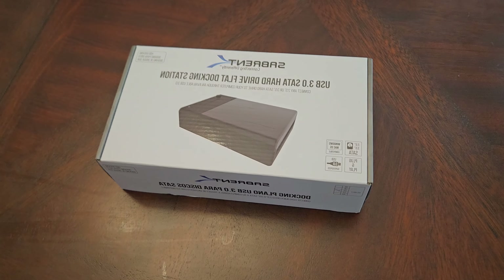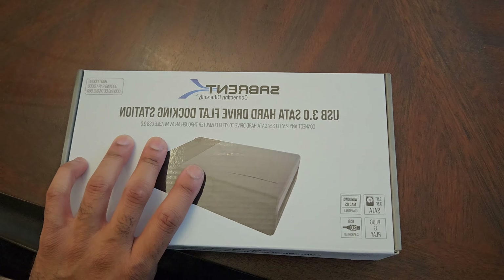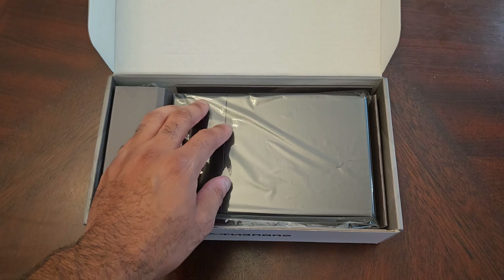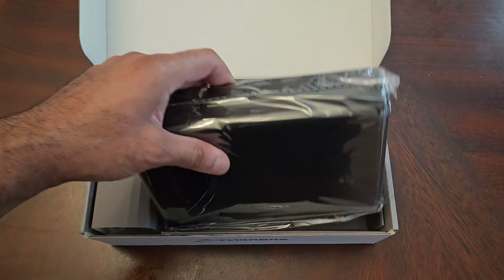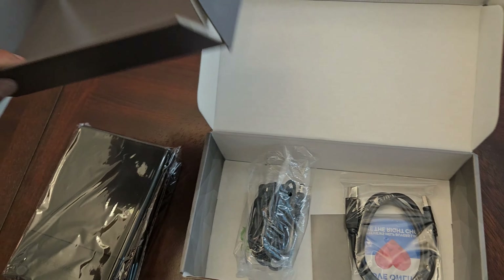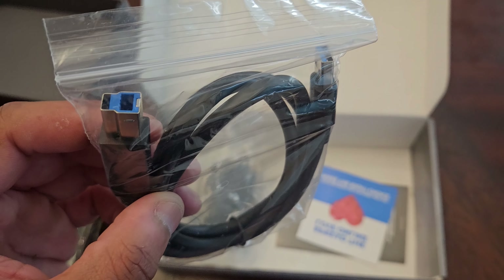This is going to be a little complicated — I couldn't find my tripod, so I'm doing this with one hand. Let's take a look at the inside. Nice little packaging, everything's nice and neat. Nice quality. So this is the docking station itself — we'll put that to the side. Take out this little panel, and you get your USB 3.0 cable.